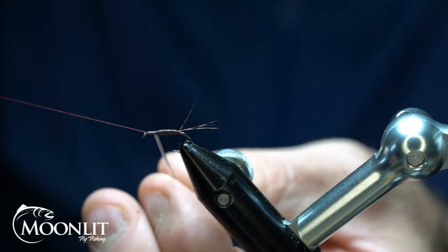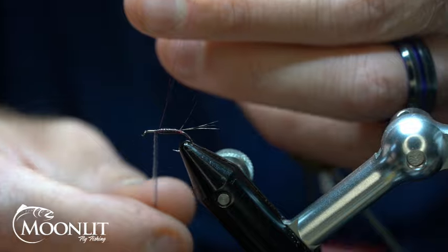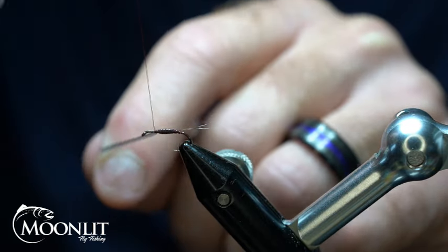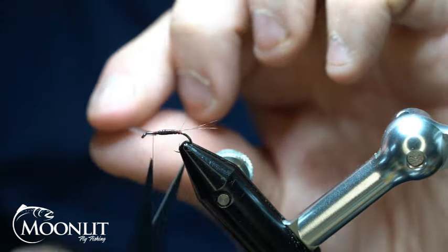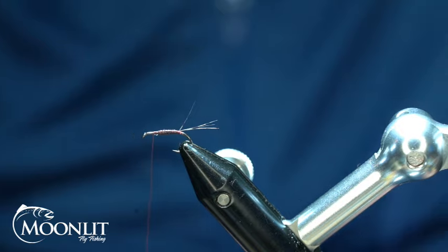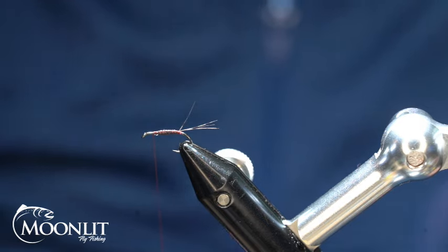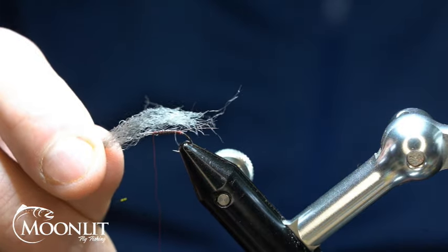We'll wrap all the way up in there to the thorax area and secure that down. Always pull that back just a little bit so it's nice and clean. Now I'm going to take and trim that out. So instead of using CDC on this fly like Rene Harrop does, I've got some Medium Dunn Semperfly poly yarn.